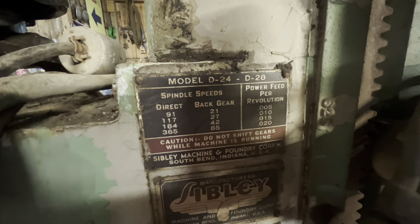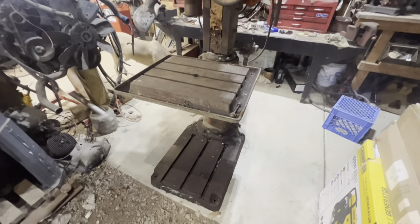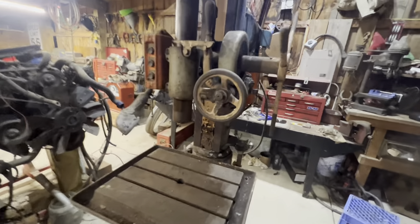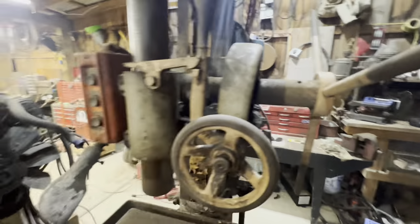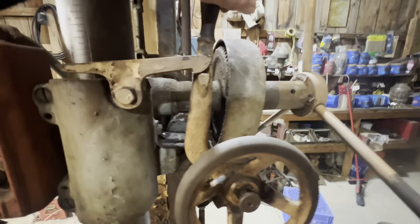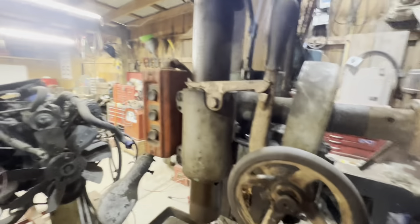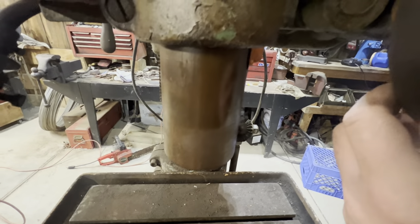It's a Sibley — when you look online it's listed as a D24 to D28, like it's got two models. I'll probably clean up these brass tags and figure out the switches and what the brands are. I haven't figured everything out yet, but I figured this out tonight: this handle brings your quill up and down at a more rapid rate. Here's all your inches, and then when you want to get to your work position, you turn this — it's hard to do with one hand. When you get it set close to your piece, this brings it down really slow so you can drill nice and easy.